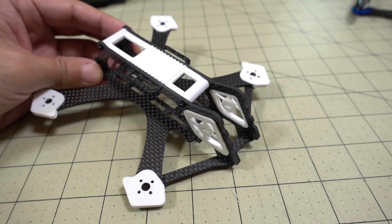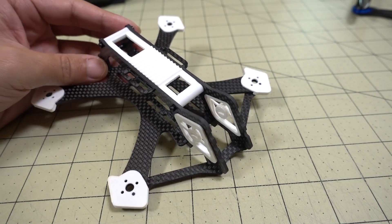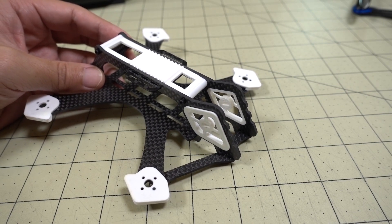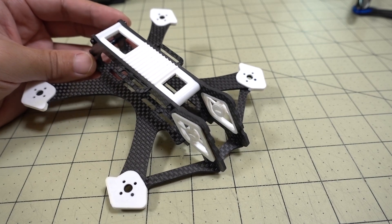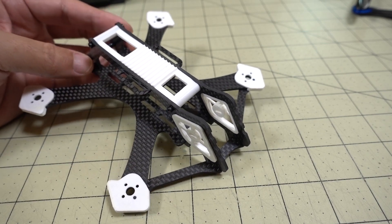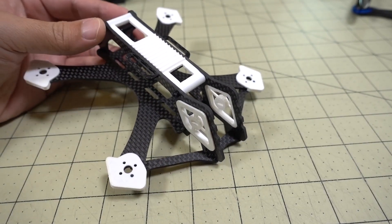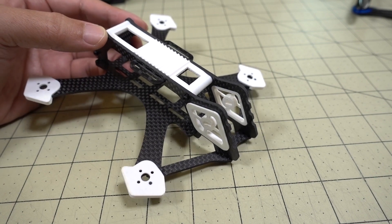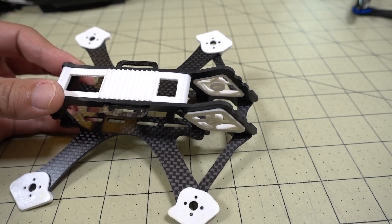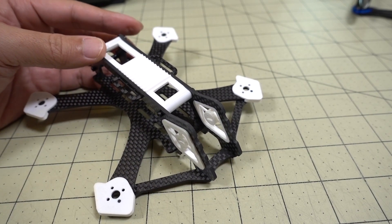In terms of the name, we got a lot of suggestions, but the one that caught my attention is from Frequent Flyer RC — I think his name is Jamal — who suggested the name AK Crossbow, because it does kind of look like a crossbow. So I think I'm going to go with that name, unless someone has a much better suggestion.